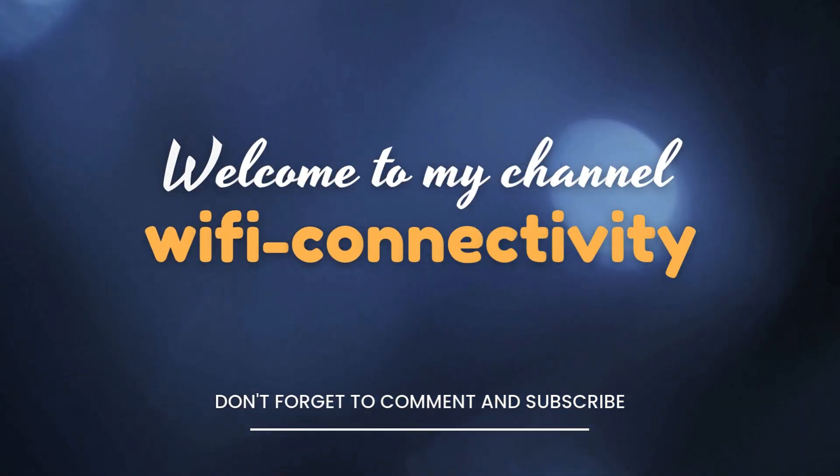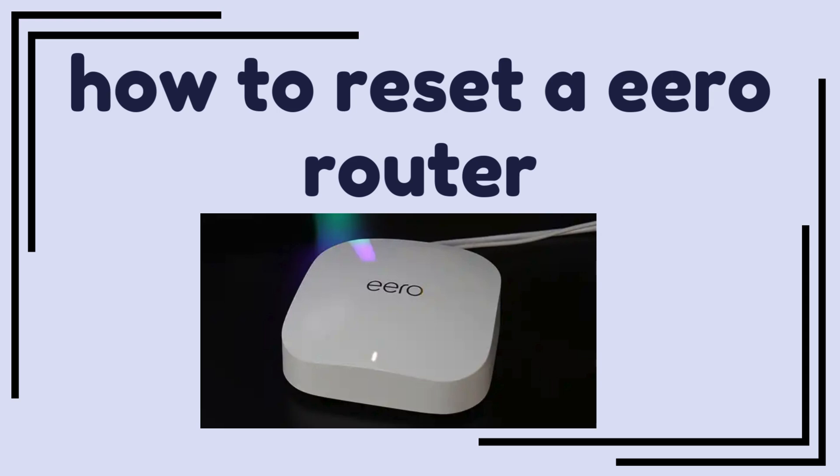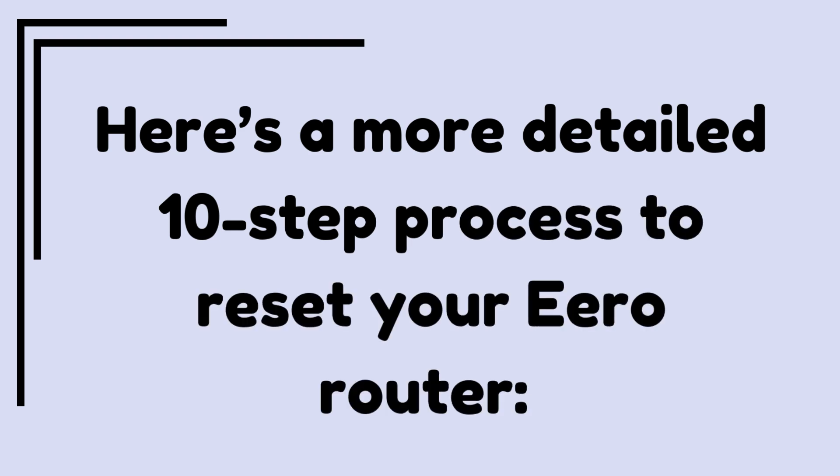Welcome to my channel. Here's a more detailed 10-step process to reset your Aero router.